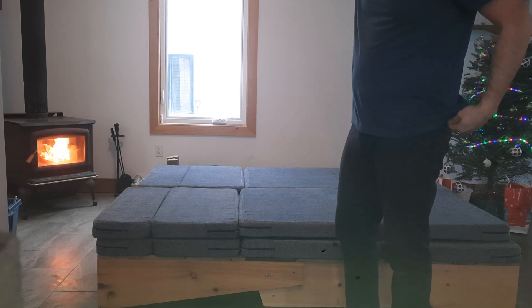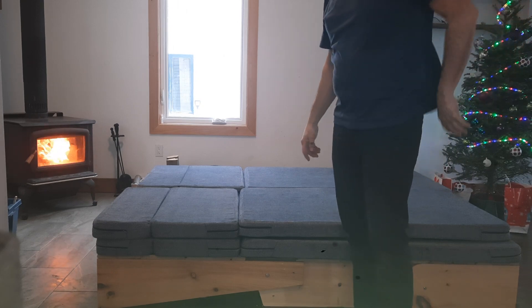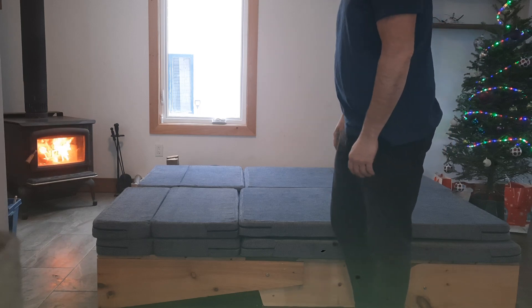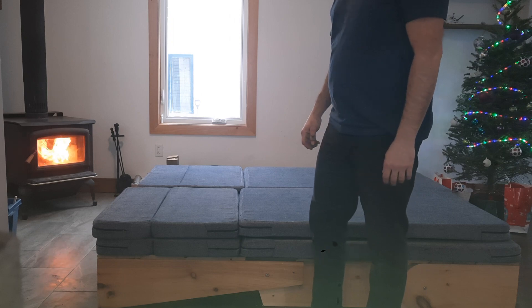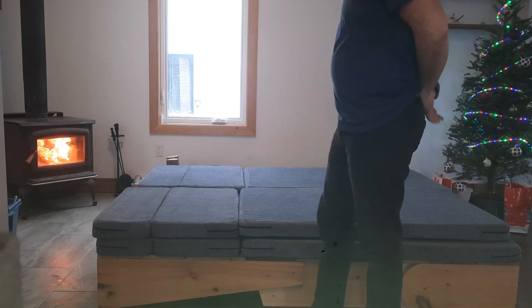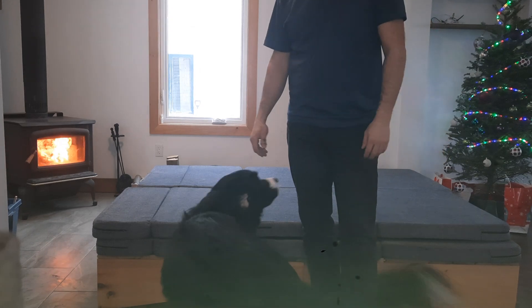If you want to sleep there the whole night, you can use the sheets that are in one of the rooms. You can prepare yourself a very comfortable bed and sleep there overnight. I hope you enjoy your stay — see you later!